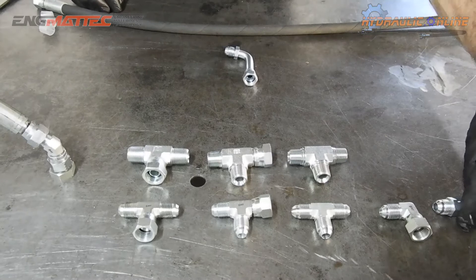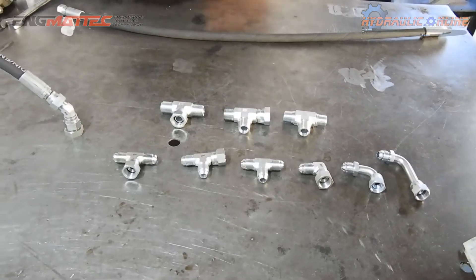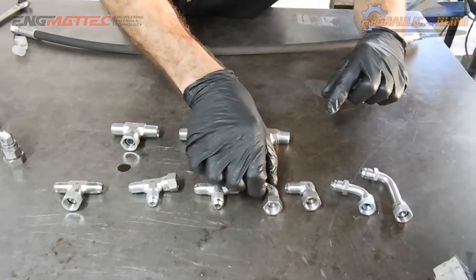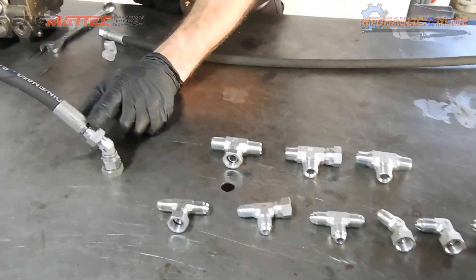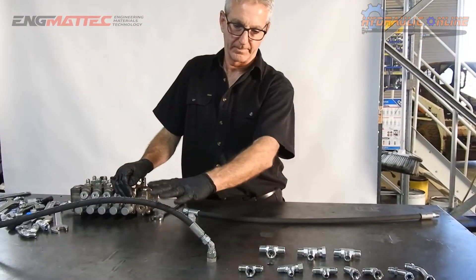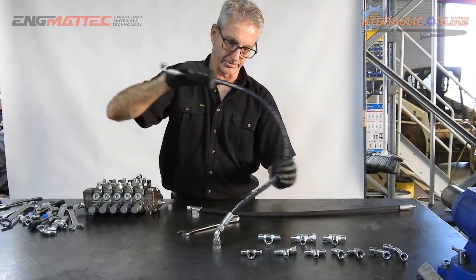So these are all the same family — 9/16th, 3/8 BSP — designed for the same hose bore size. A 45, 9/16th elbow. So depending on room, orientation, and what else is obstructing you from going straight up or going straight across, you have the versatility with adapters to be able to rotate them through 360 degrees.